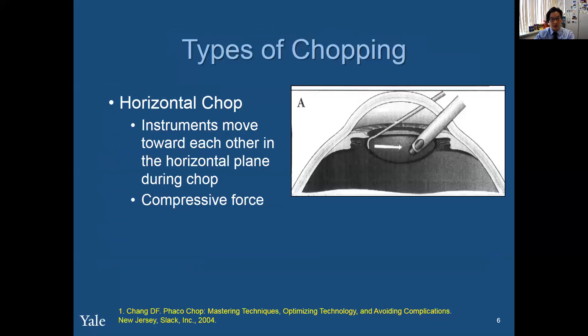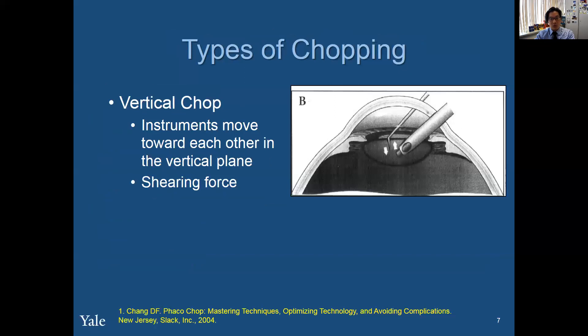There are two types of chopping. There's horizontal chop, in which you move the instruments together in the horizontal plane — and that's a compressive force. And there's vertical chop, in which you move the instruments first in the vertical direction. I say to my residents: go down and then out, and that represents a shearing force, just like chopping of the wood.